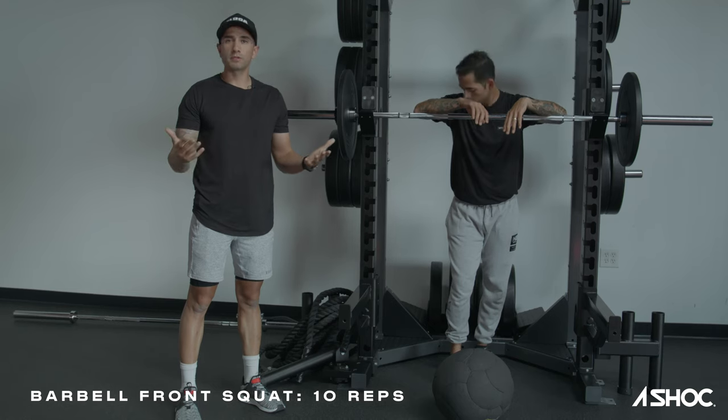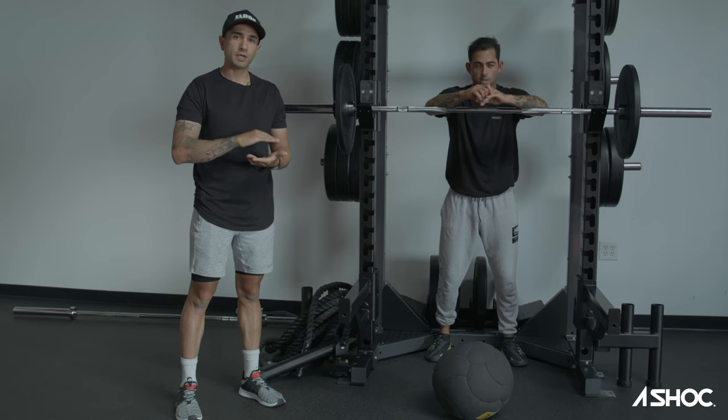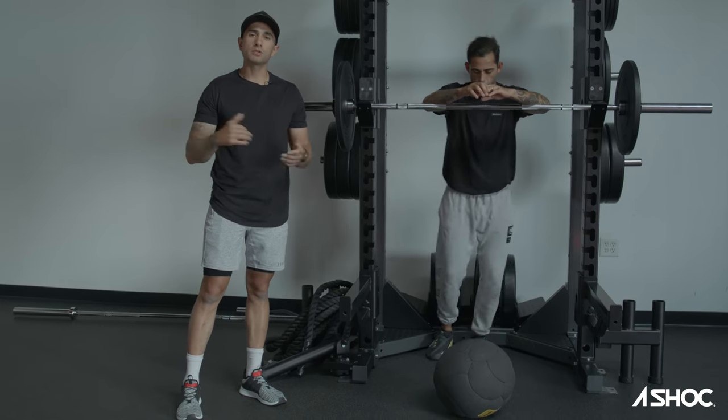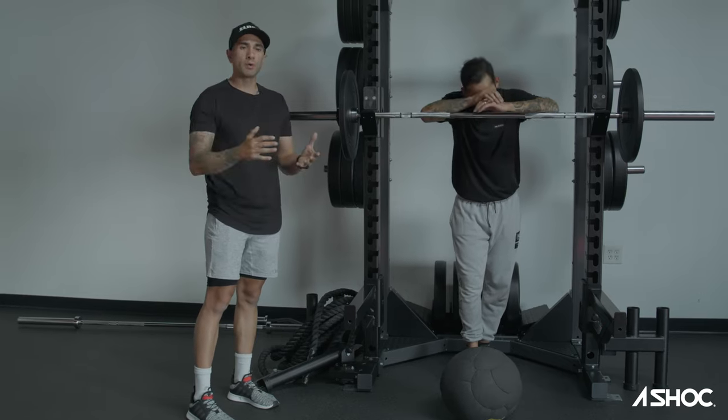The next movement we're going to do is a barbell front squat — pretty generic, pretty standard, just working on that lower body, that lower half strength, because obviously that's really important in sports. Billy's just going to use that ball as a reference point for his depth.